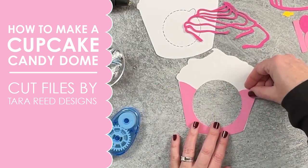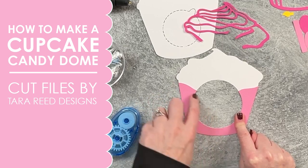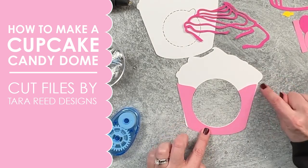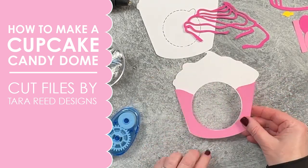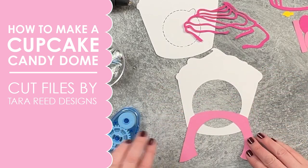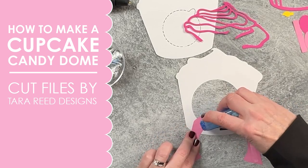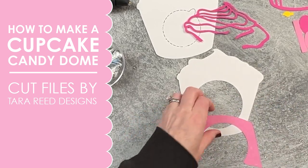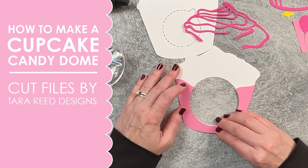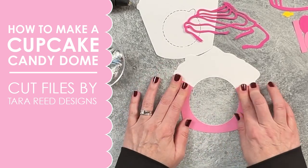We're going to put together the front first. Line the cupcake liner up and make sure you have it correctly positioned so that the edges and the circle are lined up — because if you do it the wrong way, you're going to have edge showing. So always put this down and double check that you're going to put the glue on the correct side. When you have that lined up, simply flip it, run the tape runner along there, and tape that down, lining up those edges.